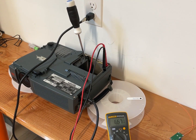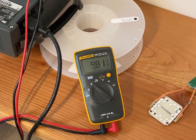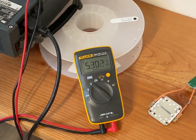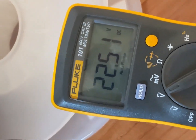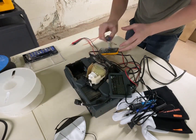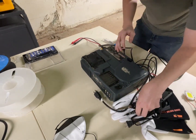Whoa — 286 volts DC! No wonder it killed it. That is terrifying, and you can hear it is popping and crackling. I thought I tested it and it was 80 volts. Oh well.